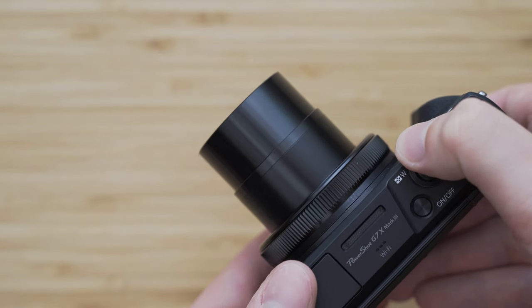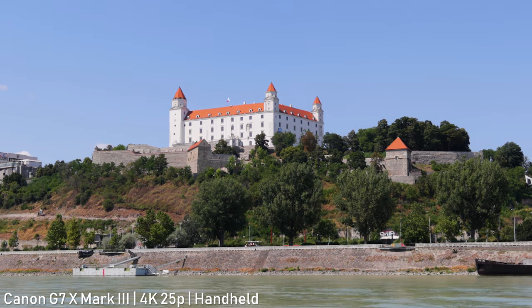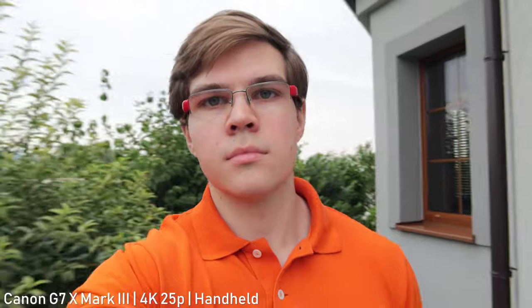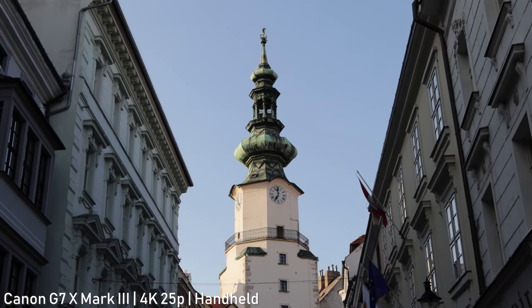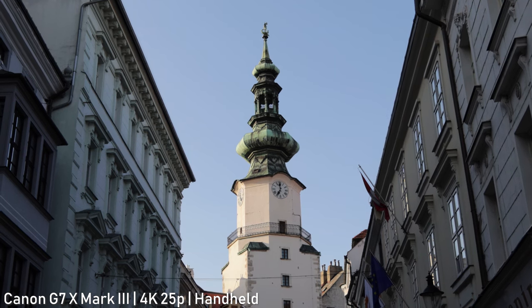This lens has optical image stabilization. It is actually pretty effective — the footage is very stable and it deals with shaking very well. It is more than sufficient for stabilizing the footage when you are walking with the camera pointed at yourself. It also has an auto level feature that can help you keep the horizon leveled in video, which is very useful. Overall the image stabilization is very good on this camera, I have no complaints about that.